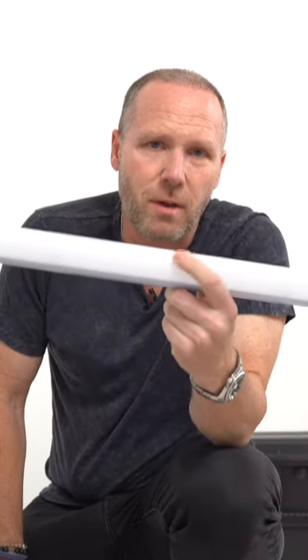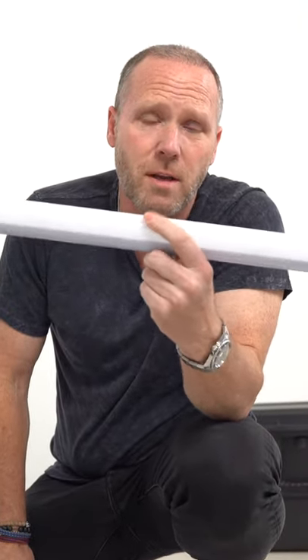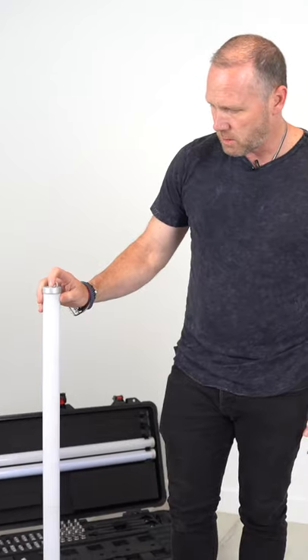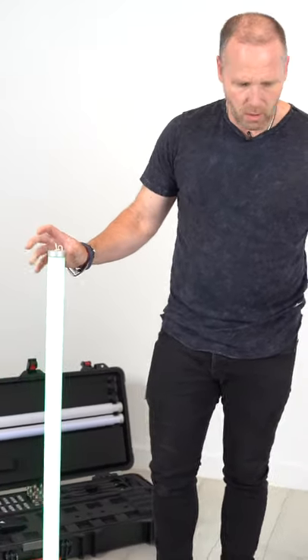Now I know they look super fragile. In fact, they look like those fluorescent light bulbs you probably had thrown in a dumpster before — that exploded — but they're not. They're really durable, really well built. I just hold this power button up here and now they're powered up.